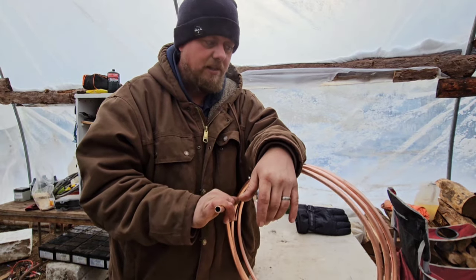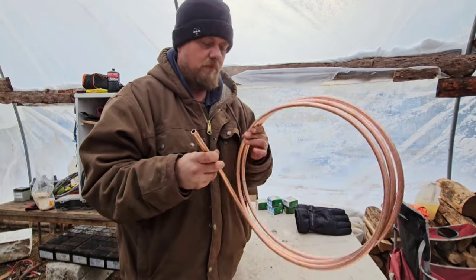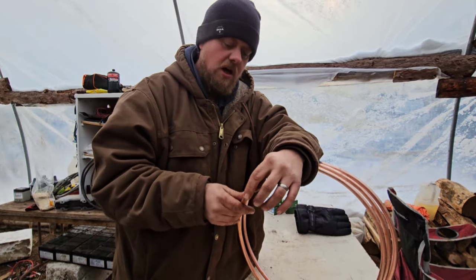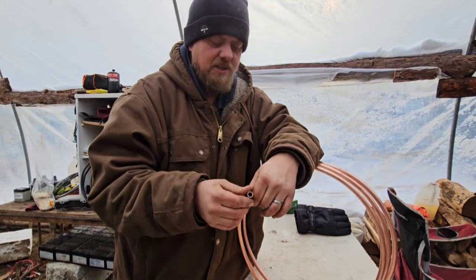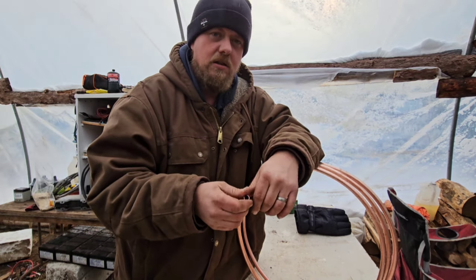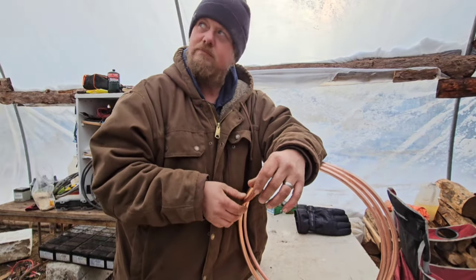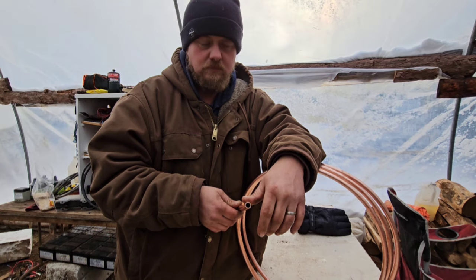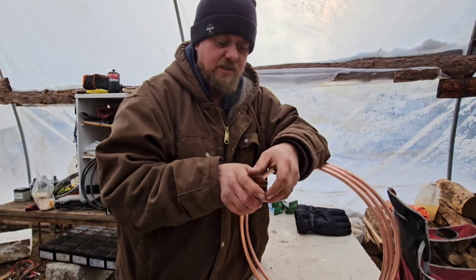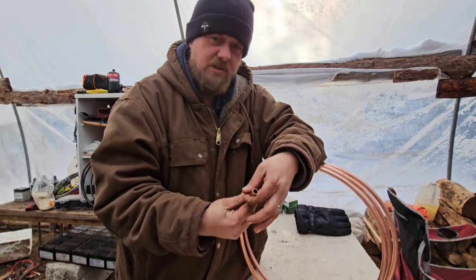Bus bars are fairly expensive and it takes time to get them out to where I'm at, so I'm going to make my own with some copper tubing. I've seen some people take copper tubing and smash it together. My concern with smashing it is if you have an air gap in there and you're running electricity through it, you may have arcing. So I'm actually going to leave the air gap and just bolt through it — just one solid piece that's touching all the way around.